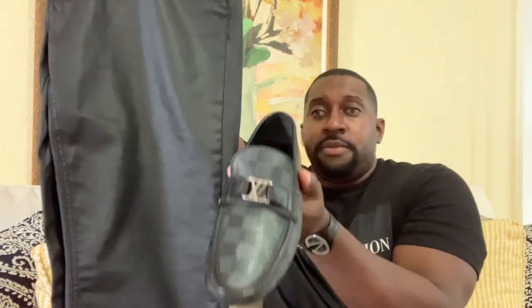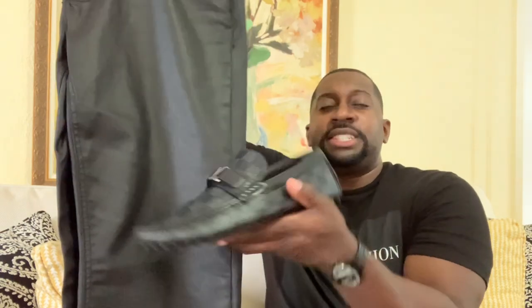Let me show you the jeans I'll be styling it with. Got a pair of matte black slim fit jeans — check it out. My size is size 36. I usually have to bring them to the dry cleaners to get that perfect fit, but as you can see it blends perfectly because the shoes have a nice sheen to it.